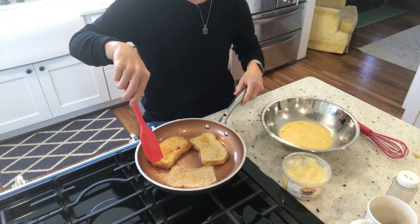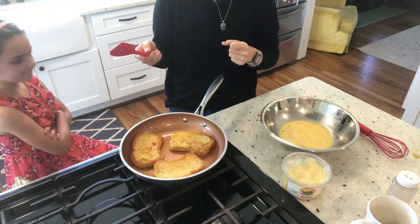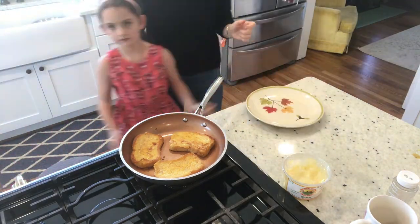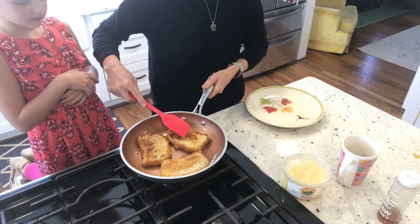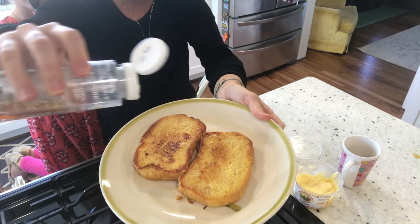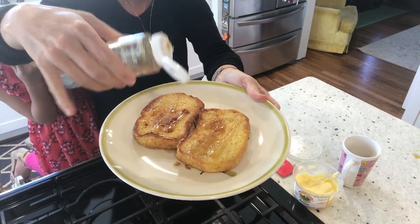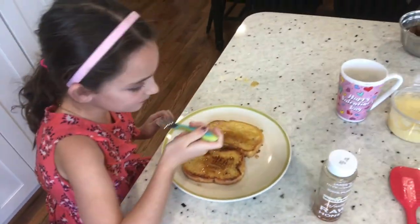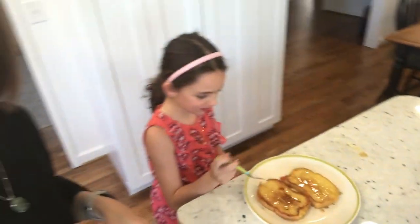Look at that! That's so good. Is it yummy? Mm-hmm. There you have it — homemade French toast, using up homemade bread.